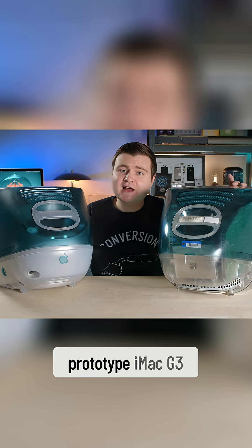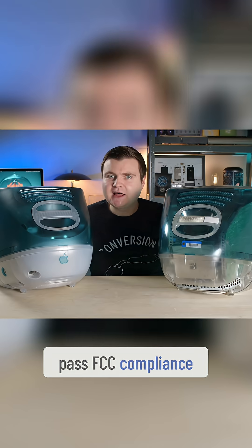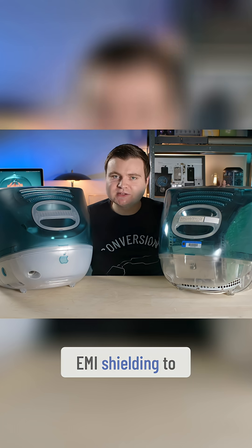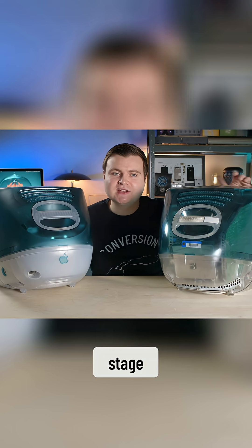Now, because this is a prototype iMac G3 — pre-release hardware — it doesn't need to pass FCC compliance because it's not being sold yet. So certain things like EMI shielding to prevent it from interfering with other things is not necessary at this stage of development.